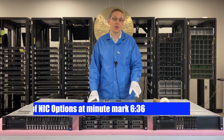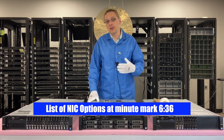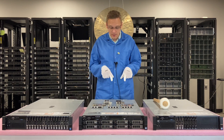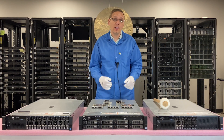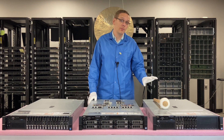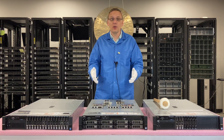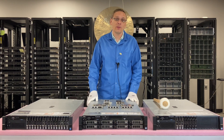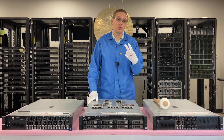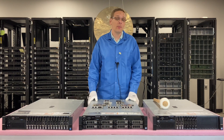We have both of them right here, and we're actually going to install both of them in this video. My personal preference is the daughter card for two reasons. One, there is a built-in slot where this can be installed into the motherboard, and you will not use a PCIe slot, so you can use that PCIe slot for something different. Two, it offers you four ports as opposed to two ports — those are the two advantages for the daughter card, which is personally why I would recommend it.